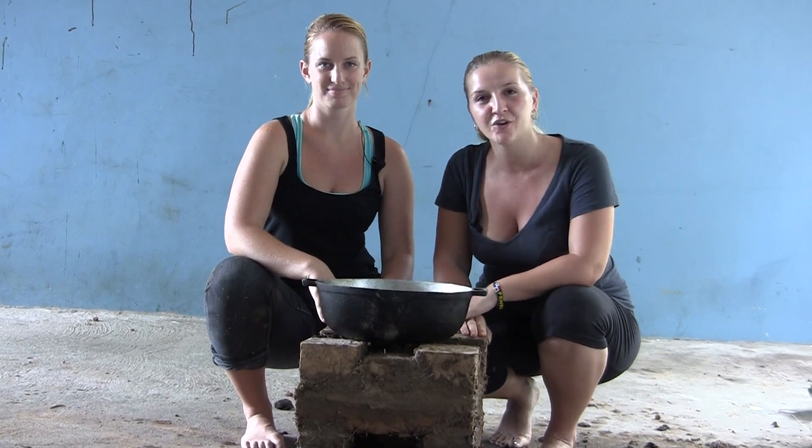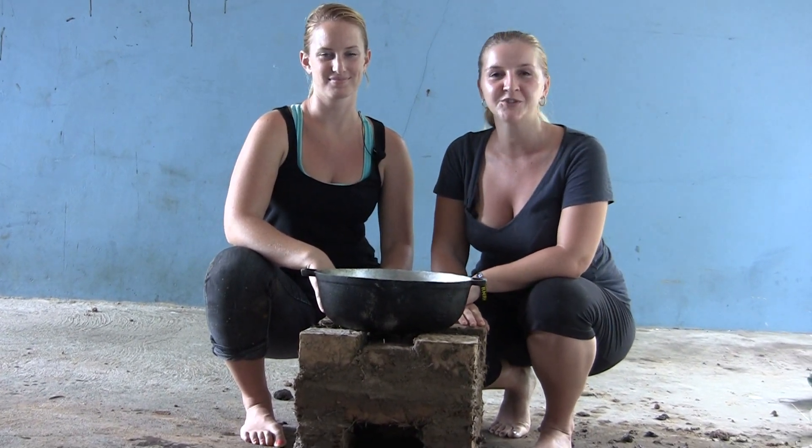So now you know how to build a smokeless tower stove. Get out there and share your knowledge so you can better the lives of others and stop deforestation.